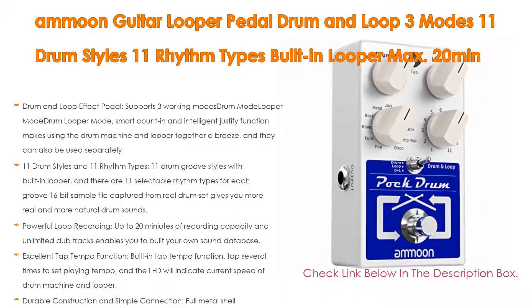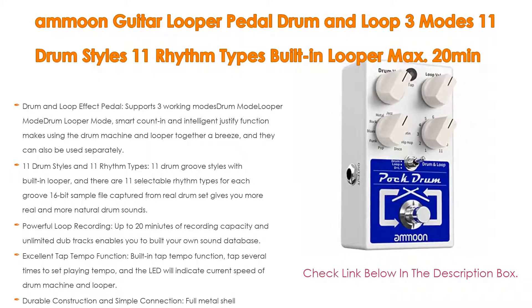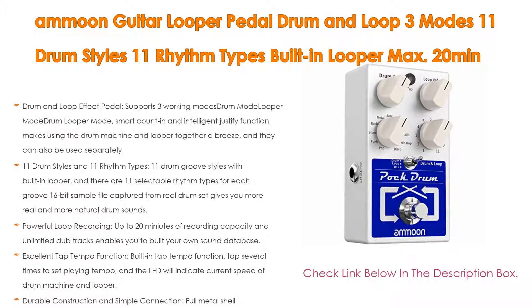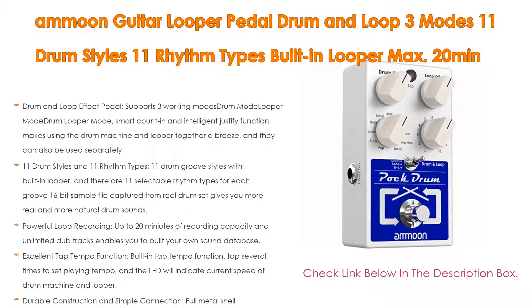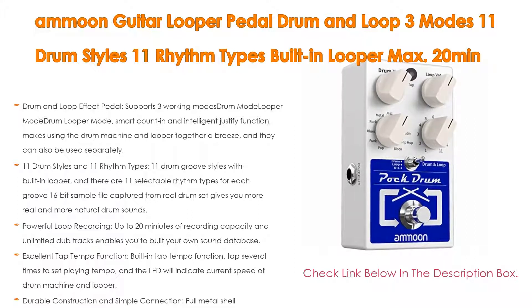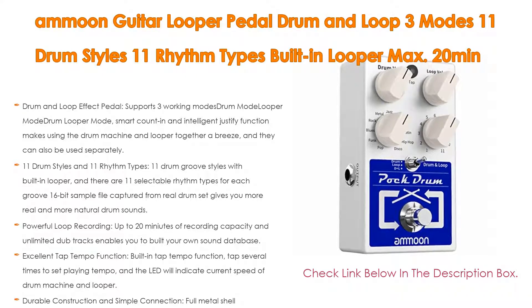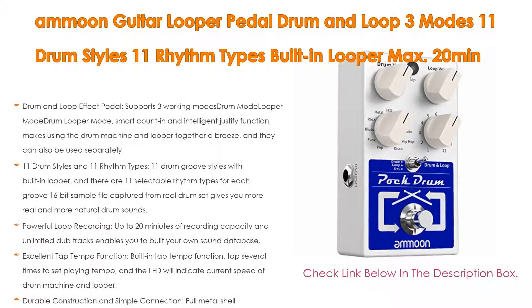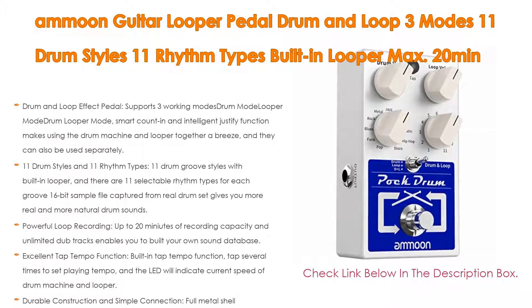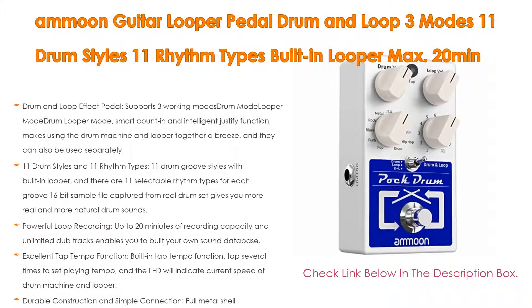The Smart Count and Intelligent Justify function makes using the drum machine and looper together a breeze, and they can also be used separately. It offers 11 drum styles and 11 rhythm types — 11 drum groove styles with built-in looper, and 11 selectable rhythm types for each groove. A 16-bit sample file captured from a real drum set gives you more real and natural drum sounds. For powerful loop recording, up to 20 minutes of recording capacity and unlimited dub tracks enables you to build your own sound database, and the volume of the looper can be adjusted via the loop volume knob.